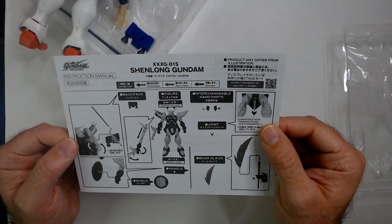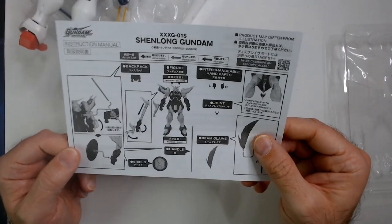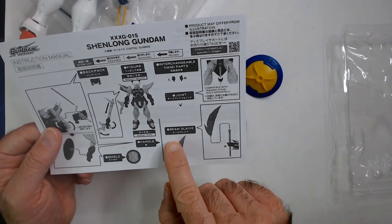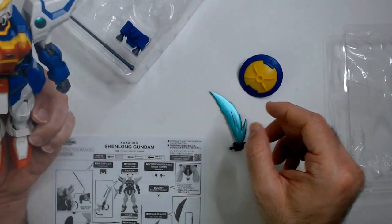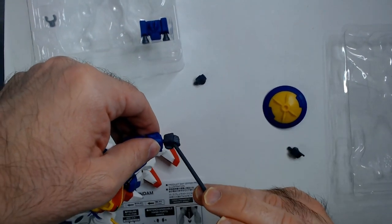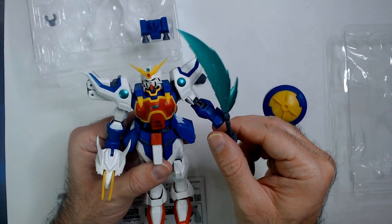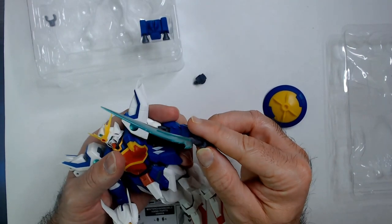I'll just go by the pictures. It says backpack figure, interchangeable hand parts, compatible with a stage. So the beam blade goes on this thing — that's where it goes. A little more battle-ready here, besides this hand falling off.